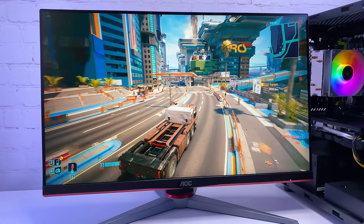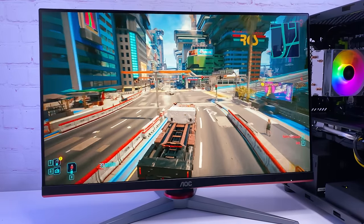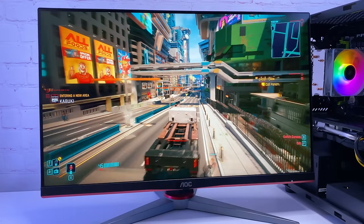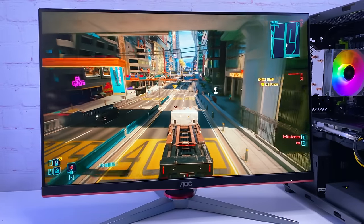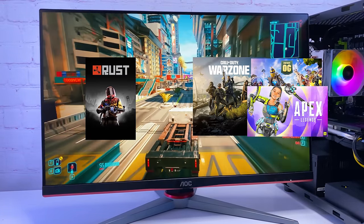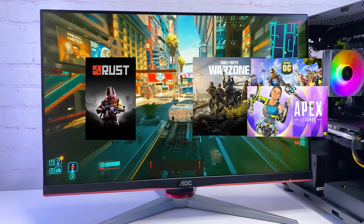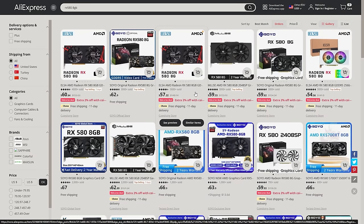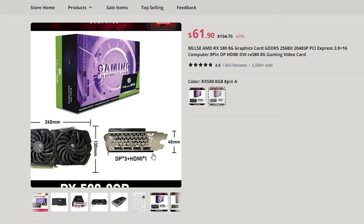A $200 gaming PC is definitely a challenge, so I think I should settle on the GPU first and then add the rest. The PC will go to my friend who wants to play Rust and other online games like Call of Duty Warzone. After browsing through AliExpress, it was pretty obvious that I should go with the RX 580 2048SP. There are many brands — I went with the version from MLC for $60.